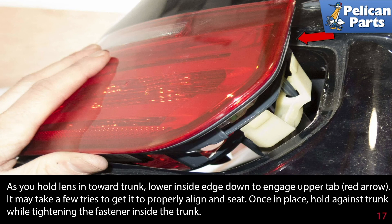As you hold the lens in towards the trunk, lower the inside edge down to engage the upper tab, indicated by the red arrow. It may take a few tries to get it properly aligned and seated. Once in place, hold it against the trunk while tightening the fasteners inside the trunk.